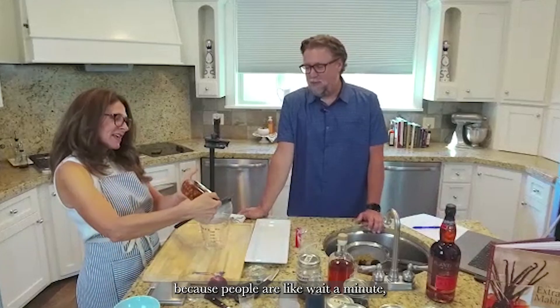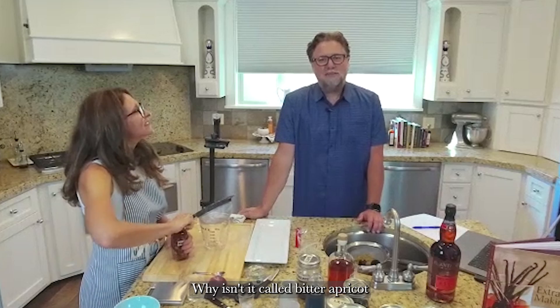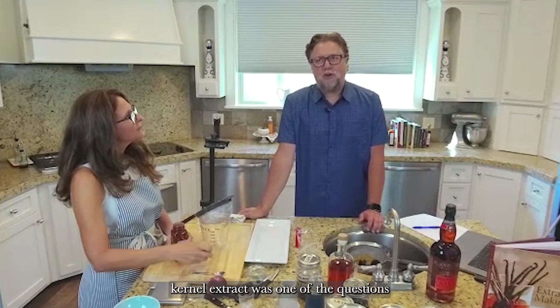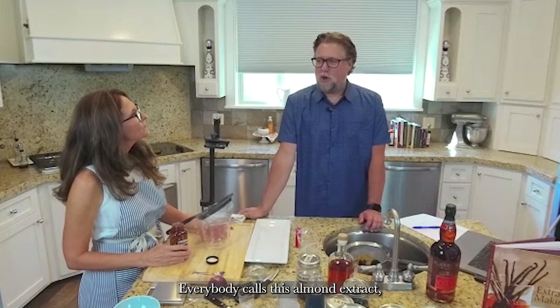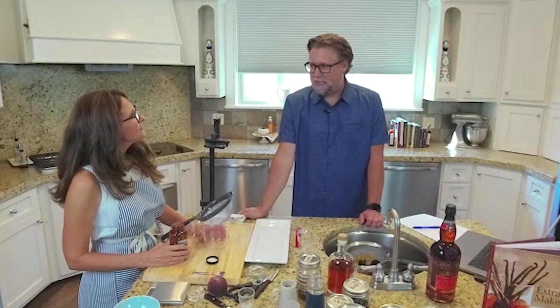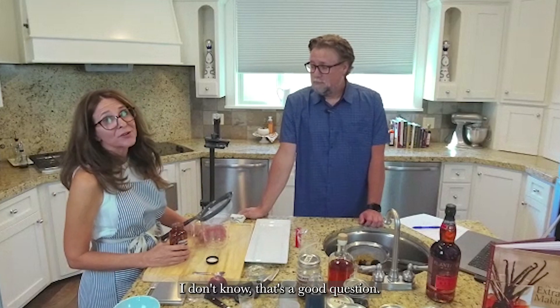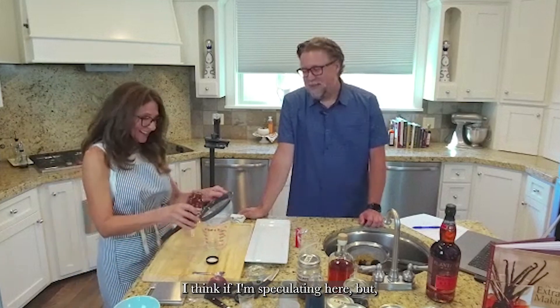Almond is like the most controversial of all the extracts, because people ask: wait a minute, you're making it with bitter apricot kernels — why do we even call it almond? Why isn't it called bitter apricot kernel extract? That was one of the questions asked. Everyone calls this almond extract but you make it with bitter apricot kernels, so why isn't it called apricot extract?